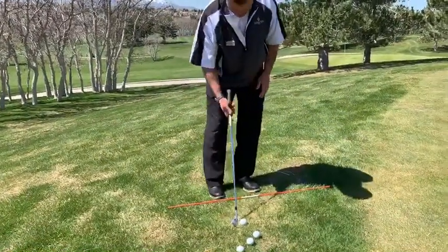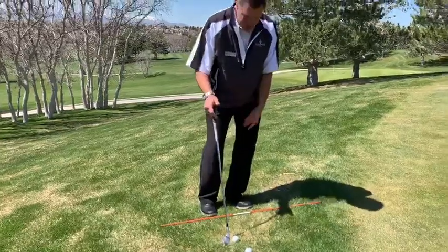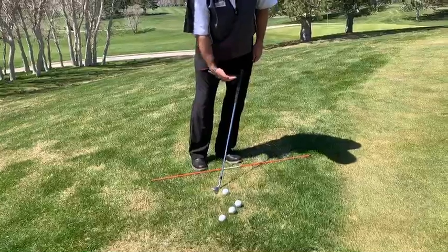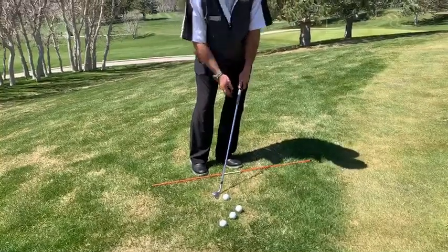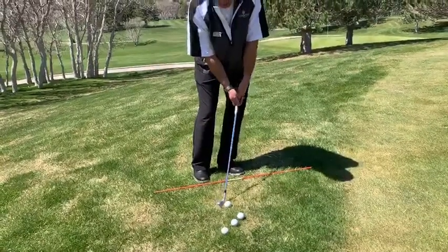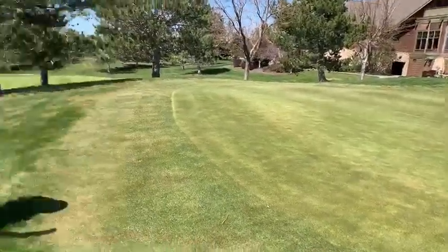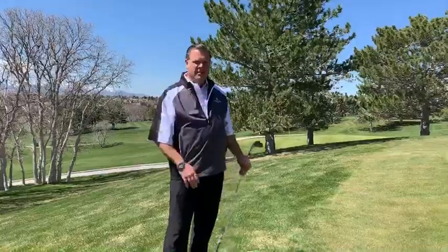What we're trying to do is again: triple left — aim left, weight on our left side, club's going to lean towards the target, leaning towards my left thigh. Now I'm just going to rock my shoulders and hit down on it. Ball should pop up and roll out for you. Good luck.